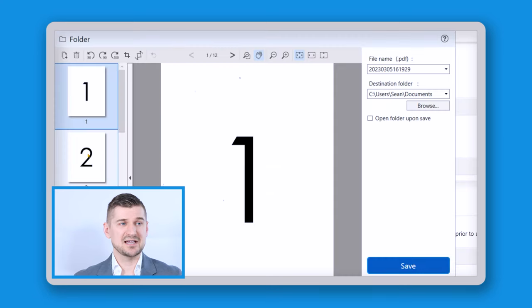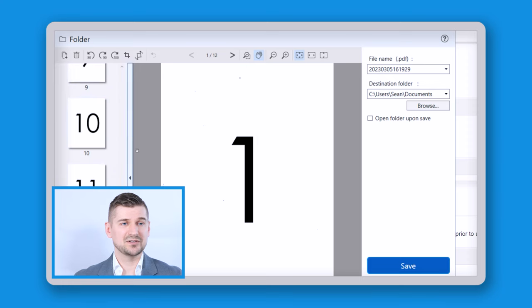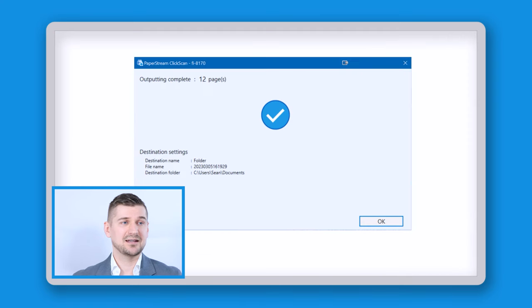And there you can see that I have my scan pages 1 to 12. This is the destination folder where the document is going to be saved. It's C:\users\Sean\documents. I can change that folder and set a new default folder if I want to, but for the purposes of this video I will just leave it at that.